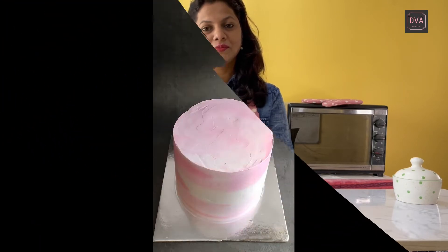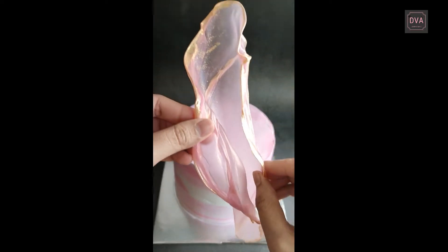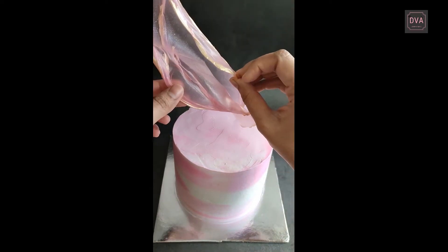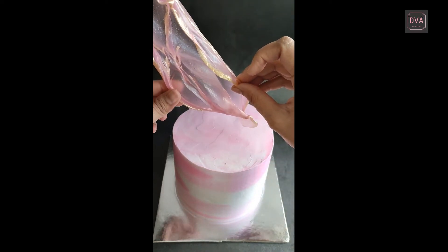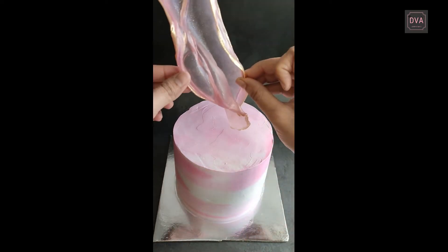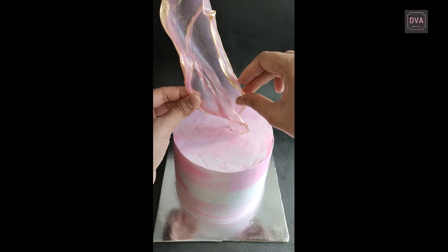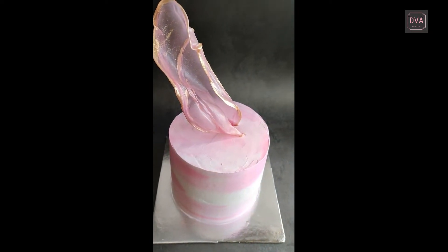Now that our rice paper decorations are ready, we are going to arrange them beautifully on our cake. Let me show you how to do that. I am going to decorate this cake further by using this beautiful rice paper sail on top of it. You can place it wherever you want — generally on top it looks amazing, or you can put it on the sides as well. I am just going to take this particular portion and slide it inside my cake and let it stand like that.